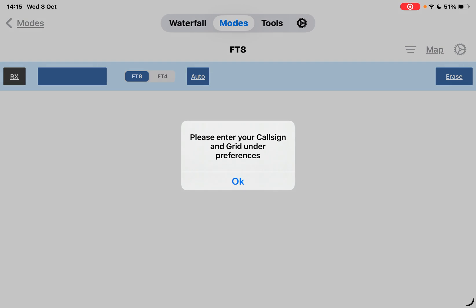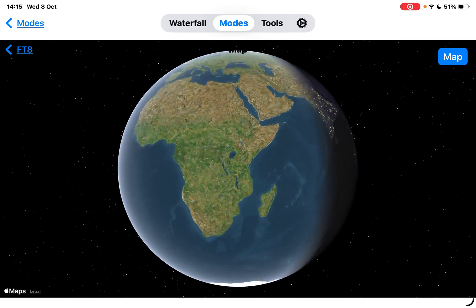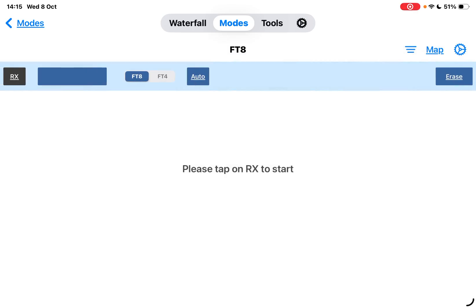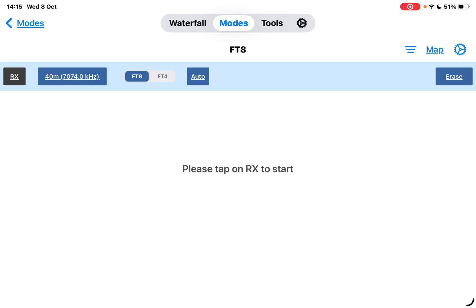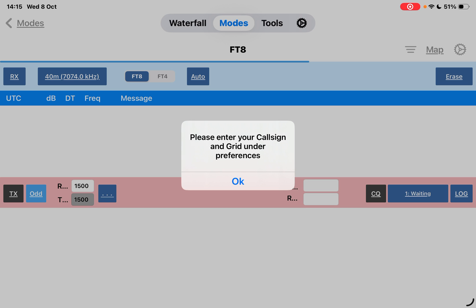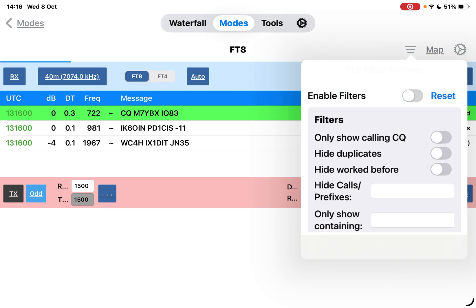If you hit FT8, it says 'please tap on receive to start.' I've never used this before. It asks you to enter your call sign. I'm looking around - there's modes, waterfall, a settings cog, and a map - look at that! Going back to FT8, we need to add our call sign. We can select the band and it's already flicking across automatically. It wants me to enter my call sign - I should know it but let me find it. Now it starts to receive.